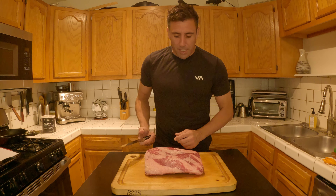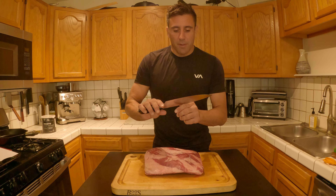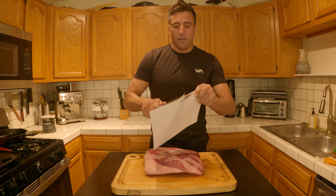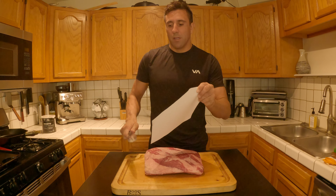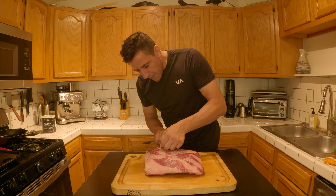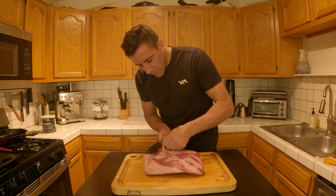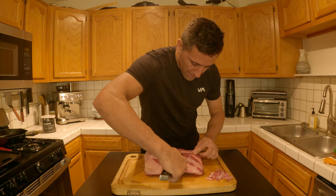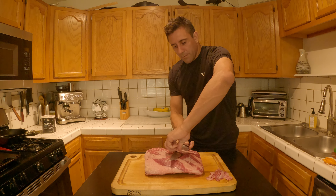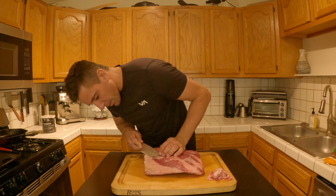It's best to have a boning knife, but I don't have one — I just ordered one, so it should be here tomorrow. I just sharpened this on my whetstone, so it's pretty sharp. We're just going to try and save as much meat as we can and just take off this layer of silver skin. The best way to go about it is get a little nub to hold on to, pull it tight, and then just run your knife right under there. These big chunks of fat you want to get rid of too, because they're not going to render.